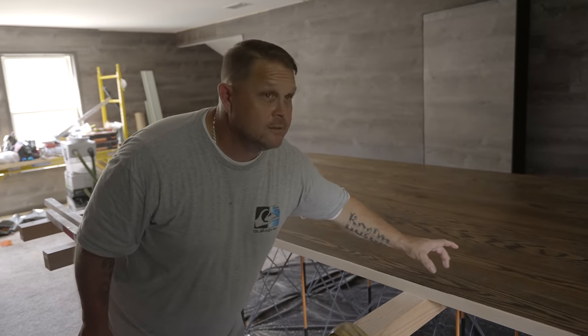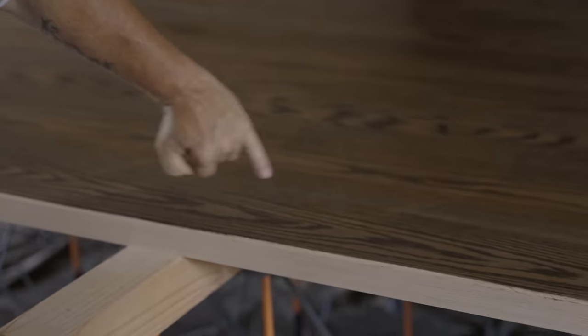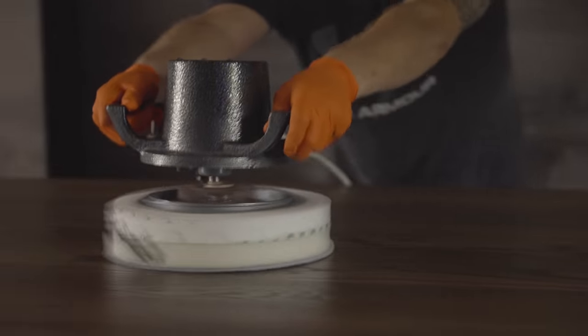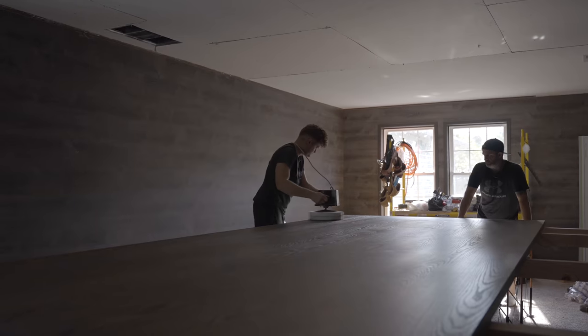They're staining the table, is what it looks like. Well, actually what they're doing is staining the grain. So you see how the grain's really dark? That's actually what that's for. Then there'll be another color applied on top of that, and we'll make the wood a different color. So they'll bring that out.